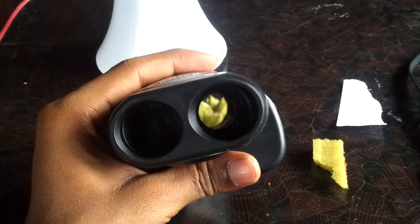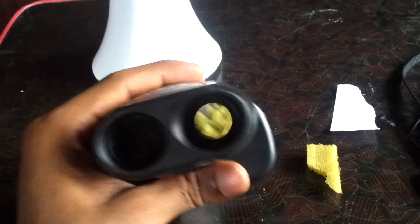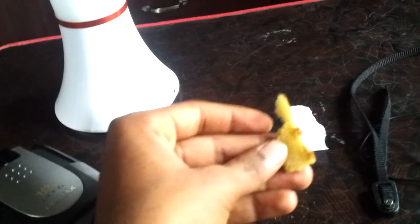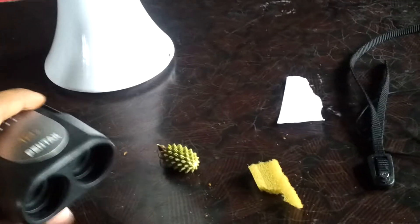It's just a pine seed here — that's what I've got. And what I've also got here is a foam, a piece of foam.